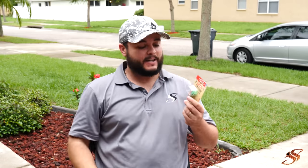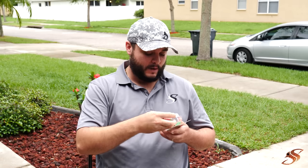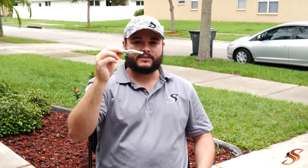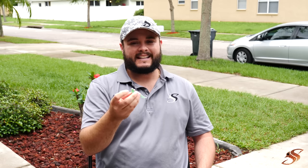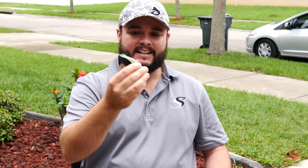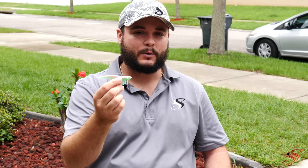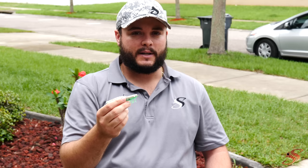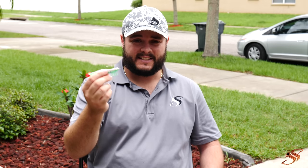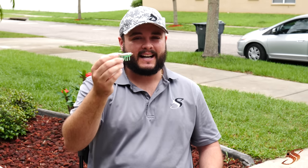First things first: the DOA quarter ounce shrimp. You cannot go wrong with a quarter ounce shrimp, especially in this electric chicken color. I have no idea why, but trout and snook absolutely love this color. It's got that pink bag with a little glitter green bottom. What's really nice is it has a weight internally that allows it to descend very naturally and gives a nice sharp jerking motion when you snap the rod tip. This is perfect for mid-column and even fishing the bottom or closer to the bottom — you get a nice even descent. This lure is deadly, super effective for covering water in that one to four foot range. Highly recommend it.